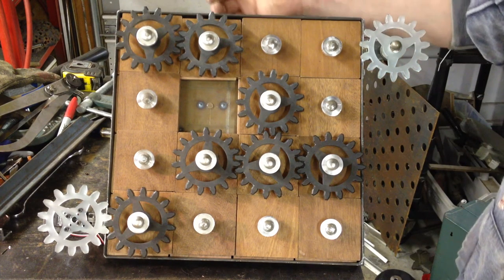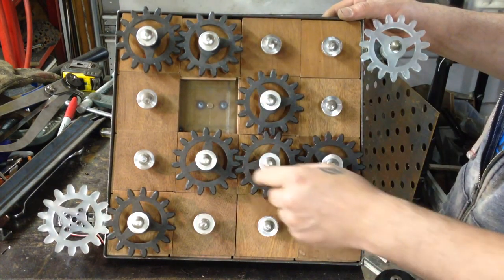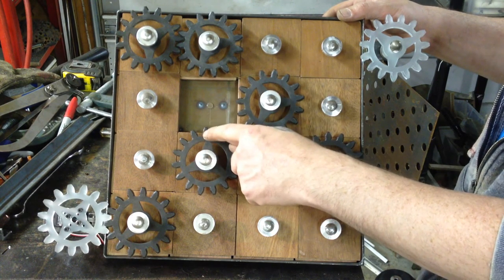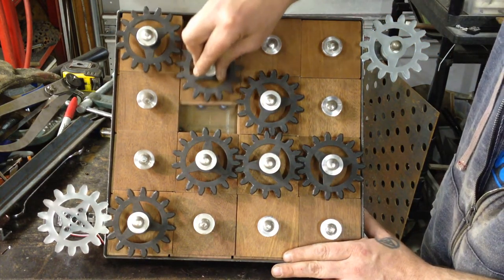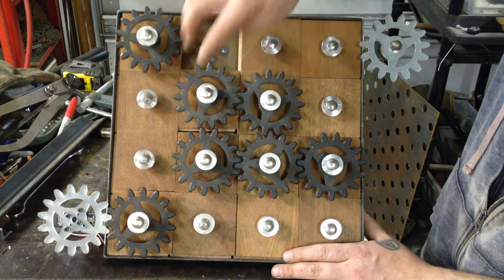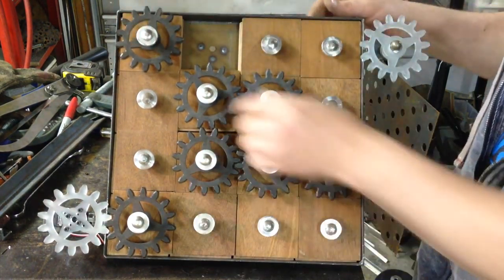I'm going to be talking about the problem I was having earlier with the gears binding. When you get a cluster of three gears and you're adding a fourth gear, what will often happen is it will engage the first gear it comes into contact with, but the next gear it will bind. You can see the problem right there — it engages fine here, but then it starts to bind right in there. You can't lock it into place and then you can't move any of the other panels.